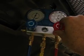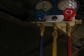Make sure the high-side valve is totally closed — you don't want anything flowing through there. The low-side valve will be open because that's where the Freon is going to go in. And that's about it.